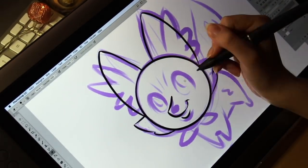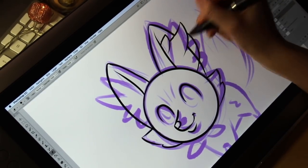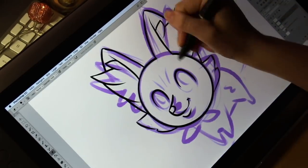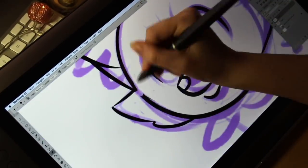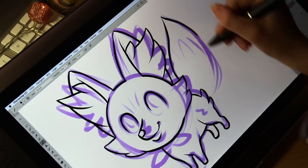Some of them definitely turned out better than others, but they are still pretty cute I think. Next time I might challenge myself even more by only drawing Pokémon that don't have any round features at all, or maybe base them on a different shape — like a square perhaps.